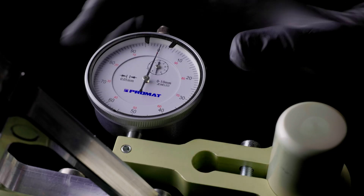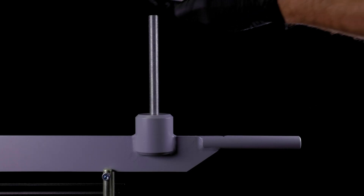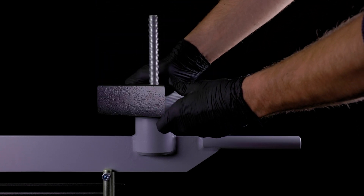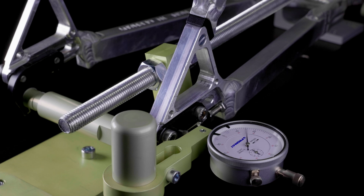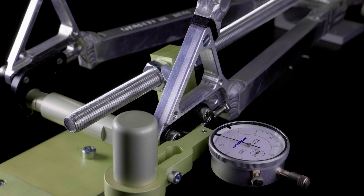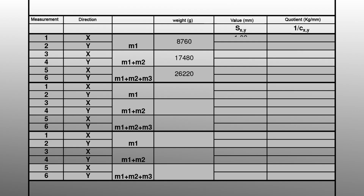The dial gauge is then adjusted to zero. The documentation of the measured values is done using the given measuring protocol. At the beginning of the measurement, the weight of the three masses is entered. For the first measurement on the x-axis, a weight is placed on top and the lever arm is slowly lowered. The deformation of the frame in deflection of the x-axis is transferred to the dial gauge by the needle. When the needle stops, the value is read and transferred to the measurement report.